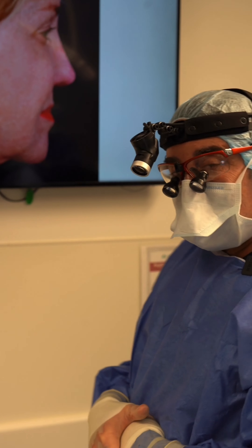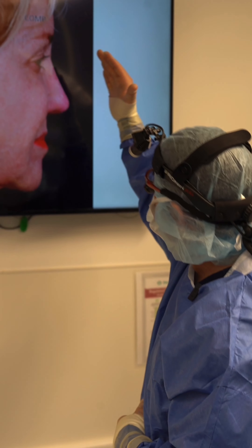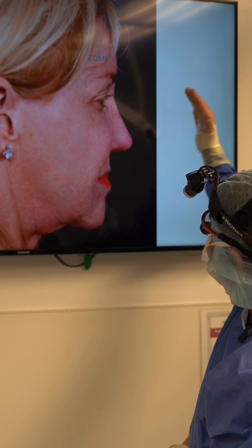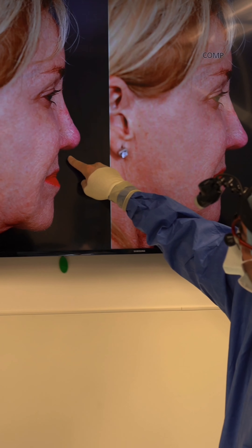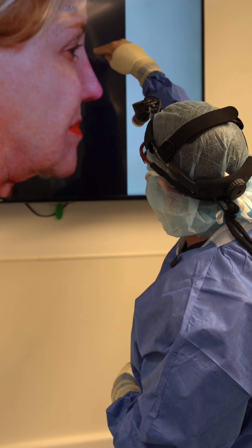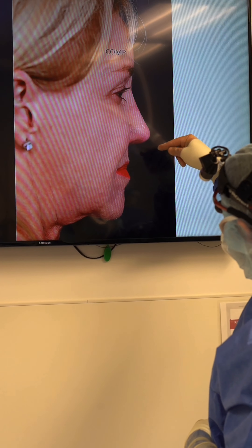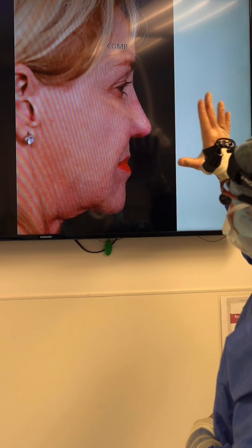Our goal is to either use the rib that's there and build on top of it with diced cartilage glue grafts. At the same point, we want to bring out what we call the columella, right at the base of the nose, which will give her a nicer angle. This involves diced cartilage glue grafts, infertip, columella, and plumping grafts. That would be our goal.